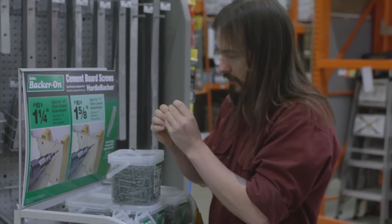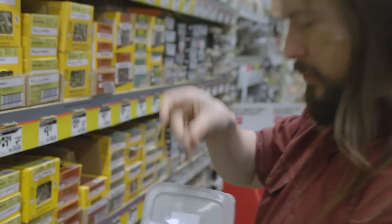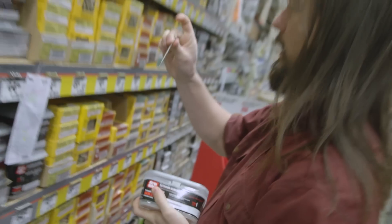There we go. Square head screws — that's what you want. Too short. Now we're talking.